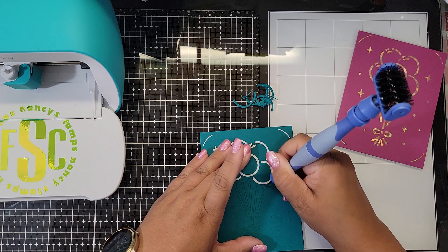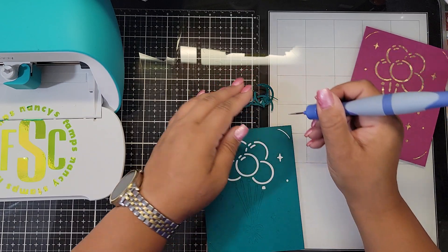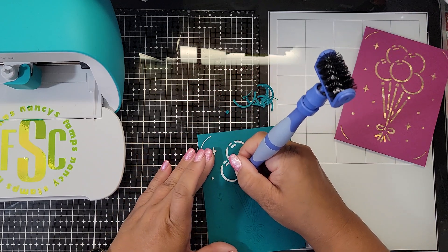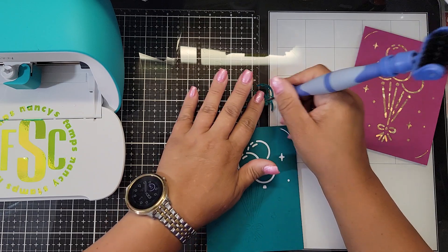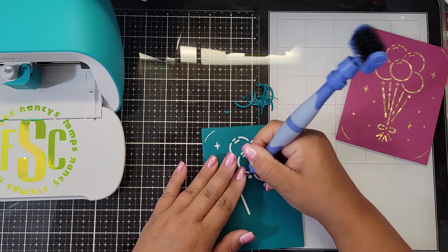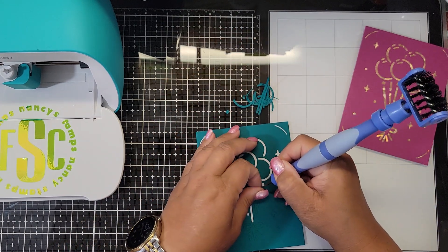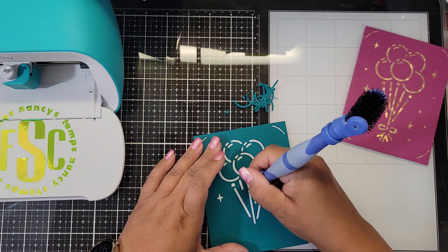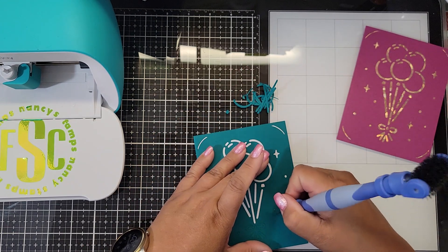For when I mass-produce cards, this is a nice easy way to do it. You can also mix and match your card kit — there's no rule that says you have to use the card that came with a particular insert. You can cut your own foil card and stick it in there. You can download the designs and add your own card stock, glitter card, foil card, or even a watercolor background made with sprays.